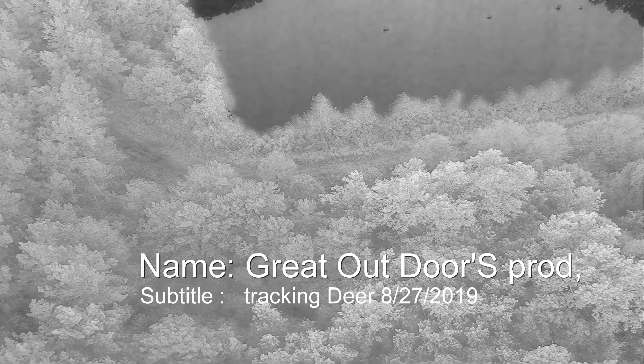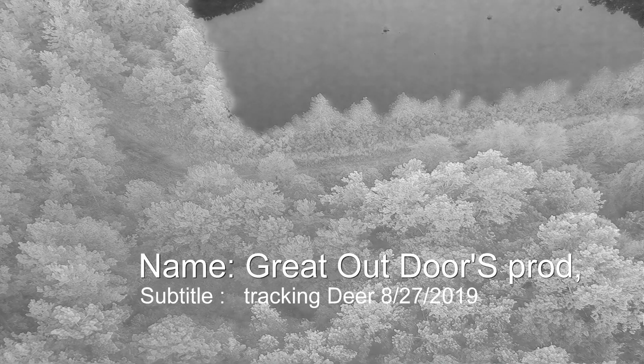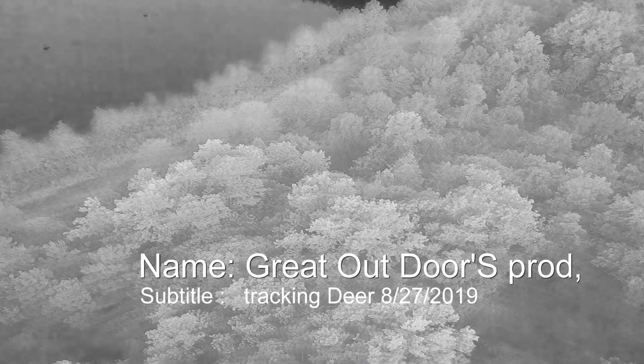We're flying over some of the local pine forests here just north of the homestead, and we're using hot black thermal. We're looking for any kinds of forms of life — animals, birds, whatever we can pick up under the thermal settings that we're at. We're using hot black as a guide for the hottest, and we're setting it up into the 90s so we can actually see if we can find some deer or any type of animal that's big enough that we can get a heat signature from.